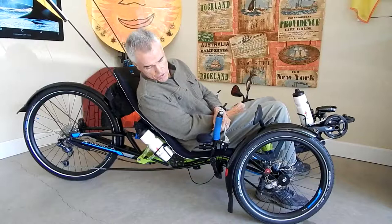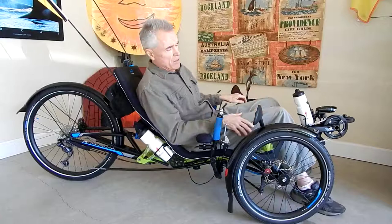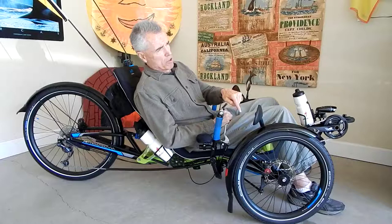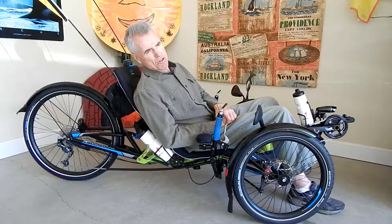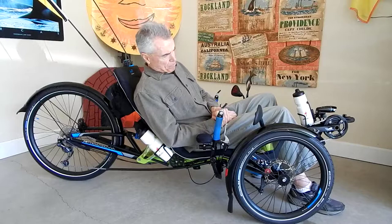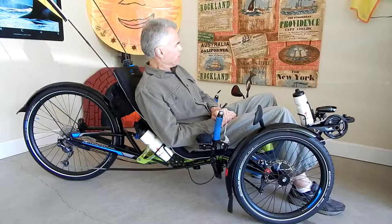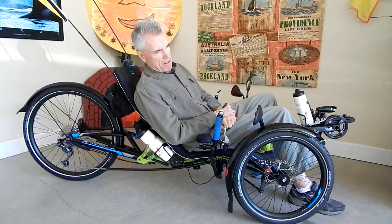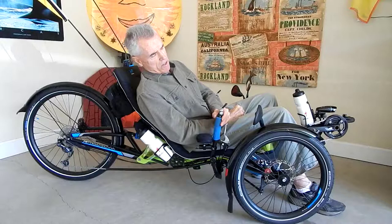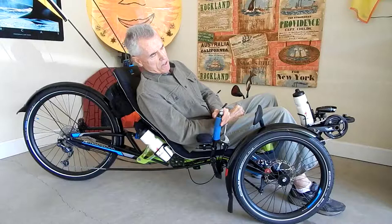This trike has McPherson strut automobile racing-type technology in the front suspension, which is superior to anything I've had on my ICE trikes. My ICE Full Fat had full suspension but it used elastomers all around. This has much more travel — I believe 2.3 inches of front independent suspension travel — whereas the ICE elastomers are only a little over an inch. So this has much more suspension travel on the front. It also has a regular shock absorber in the rear, rather than an elastomer pressing against a swing arm which puts tremendous stress on the frame.